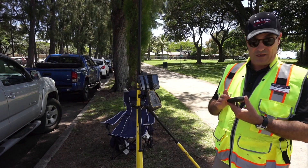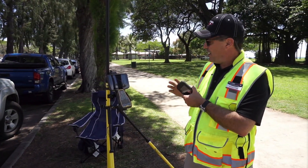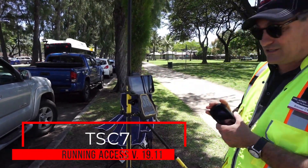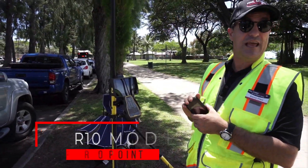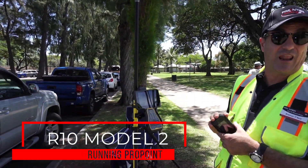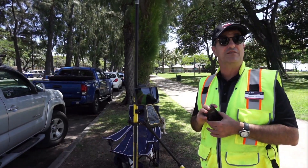What we're using is a Verizon MiFi — this gets us to the internet. I'm using a TSC-7 running Access. The TSC-7 connects to the MiFi, the MiFi connects to the internet, and then the R10 Model 2 running ProPoint connects to the GPS satellites. All of this conjunction gives us what's considered an internet RTK rover.